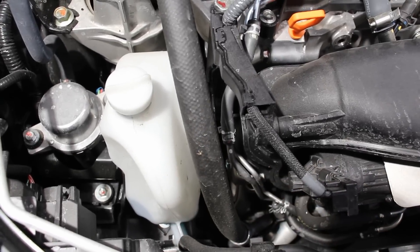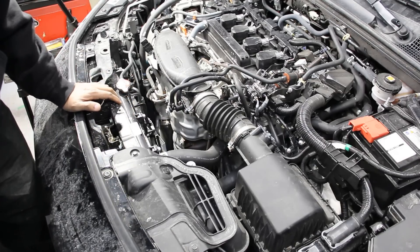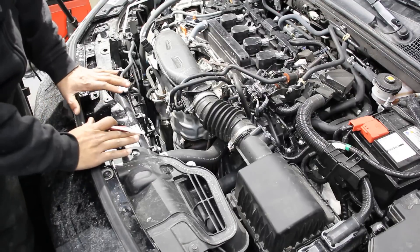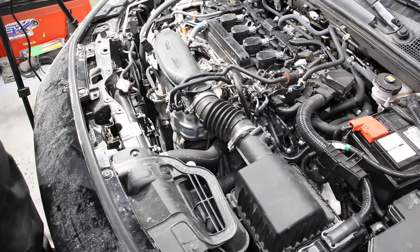There's also a coolant reservoir located nearby. The radiator support is made of composite plastic, which is structurally hard; however, if you get into a minor front collision and it cracks, you'll have to replace the entire thing — you can't bend it back like metal.